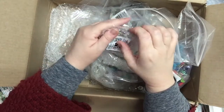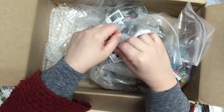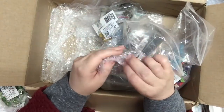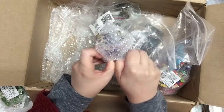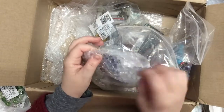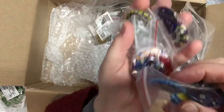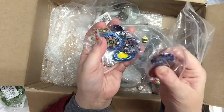I have no affiliation with Fire Mountain Gems — they're not paying me for this. I ordered from them, paid for everything, and just wanted to share my haul. I don't buy a lot of beads and jewelry findings very often, but I go to this company because I know they have really good prices and always have sales — great for someone who likes to dabble in a whole bunch of crafts and try new things.